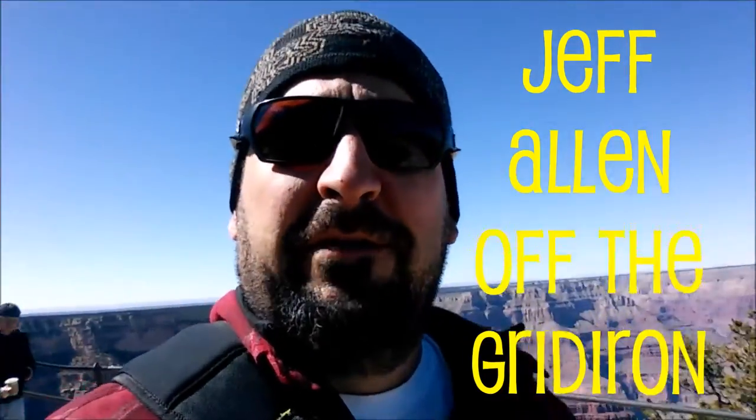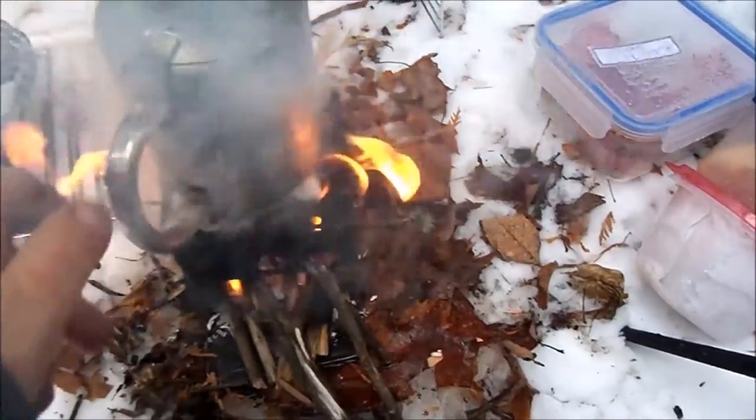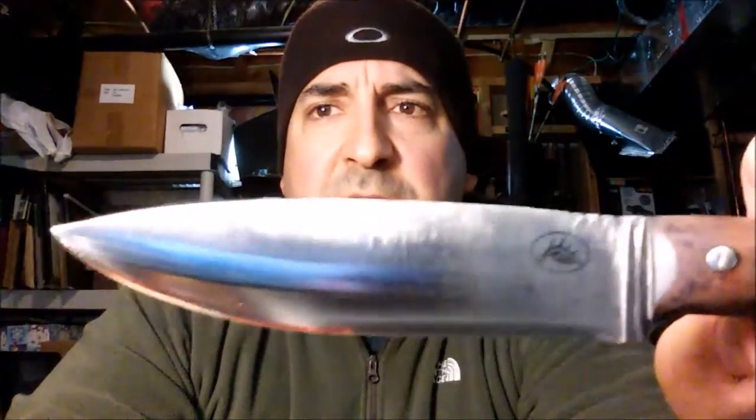Jeff, off the green iron. There it is guys, my logo on my knife. Pretty cool, happy to see that on there. It's not the best knife in the world, lots of better ones out there. But the difference is, this one is mine.